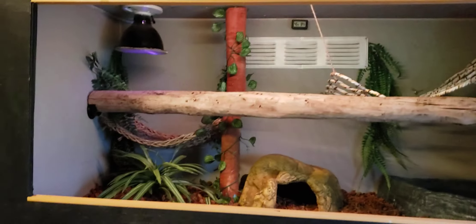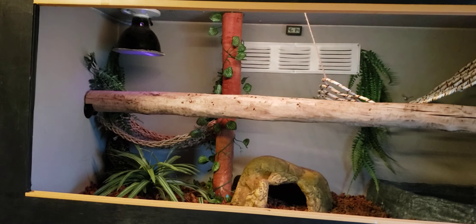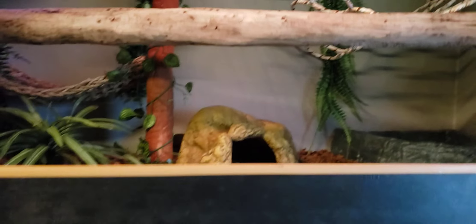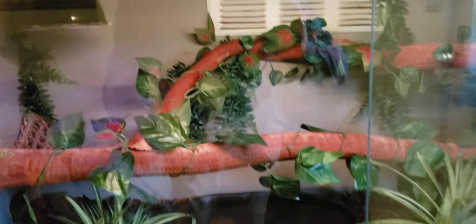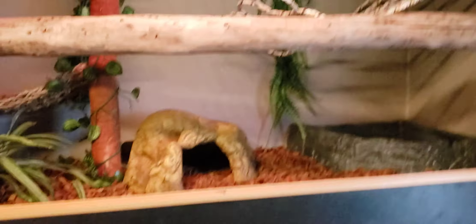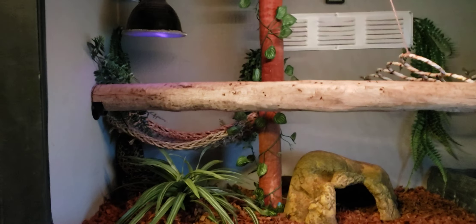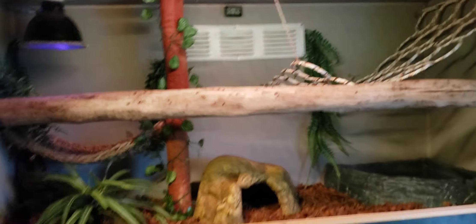I wanted to form it so it could sit in there properly. Tomorrow after work I'm going to Home Depot to buy some sealer. I kind of wanted it to look dark like these pieces of wood and the one that's already in there - this one is from the same time, location, and tree - but this new piece looks real light colored. So I'm gonna get a stained sealer so it can be a little darker to match better.